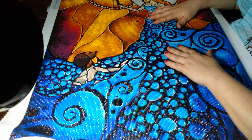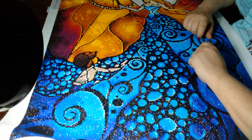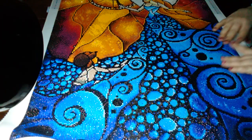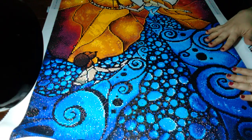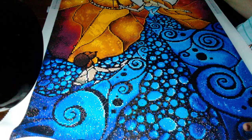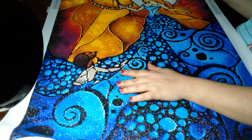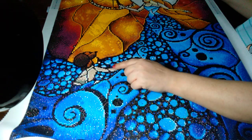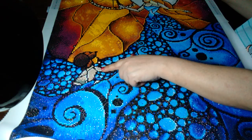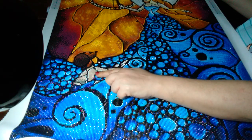Hello everybody, Ginger Diamond Painter here with my post review of Diamond Art Club Blue Fairy, and she turned out gorgeous. The thumbnail picture on the site — you can't really see Pinocchio very well, but you can see him very well in the finished product. Cute little boy right there.